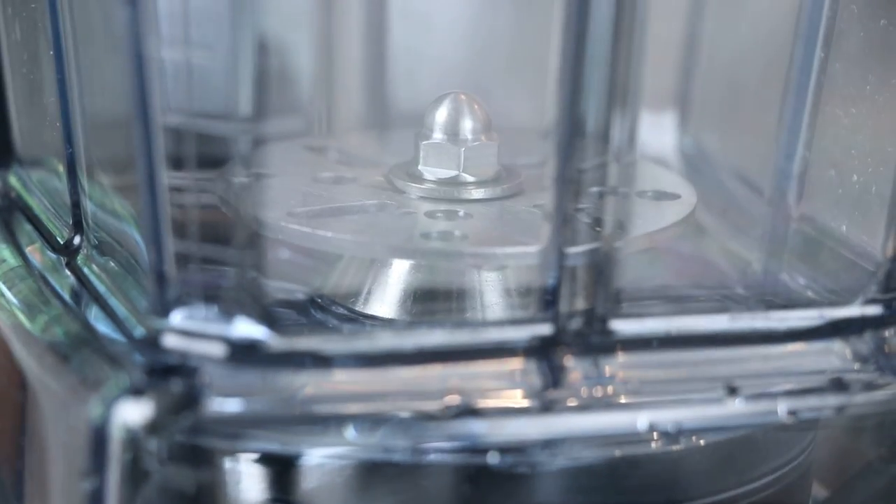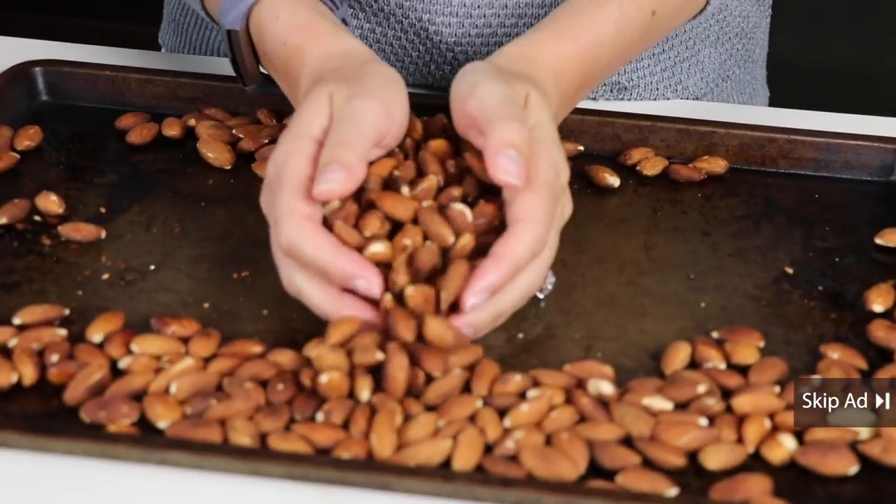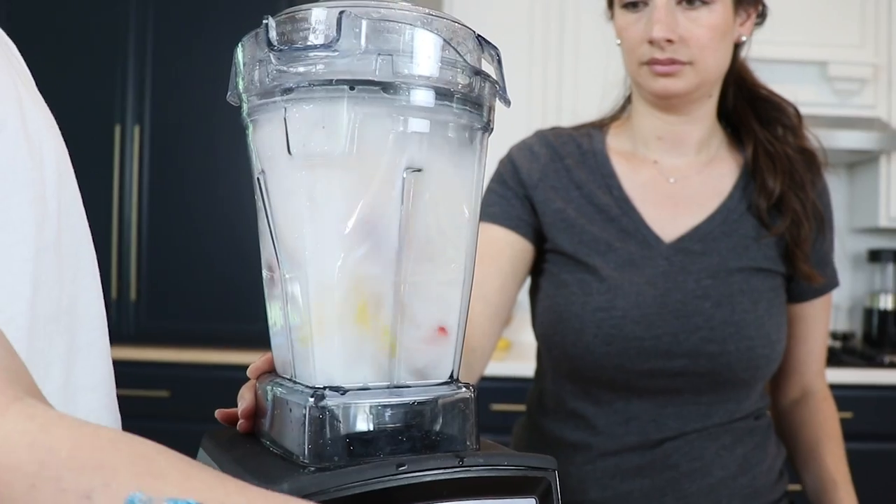Of course the container is consumer-friendly: it's BPA free, dishwasher safe, and compatible with all Vitamix machines — Ascent, legacy, all of them. But what if you're dairy free? What if you're whole food plant-based — is the air disc container worth it then? Prior to a few days ago we would have said no, we just use it for batch cocktails, but we put it to the test with a few more things.